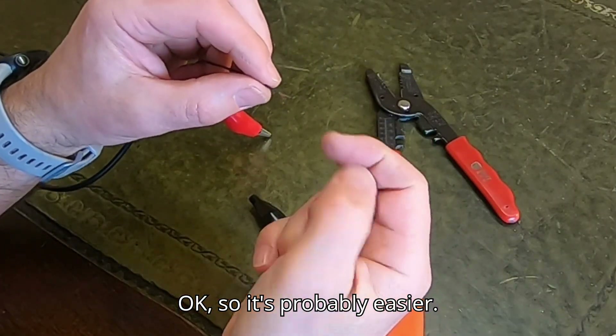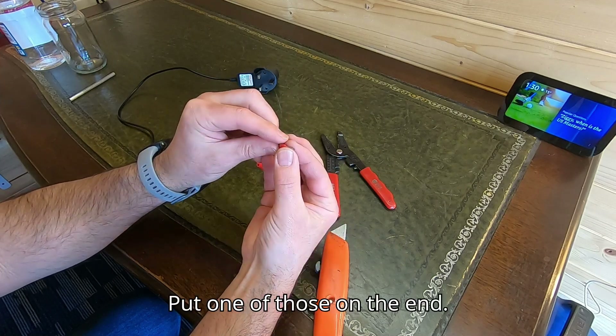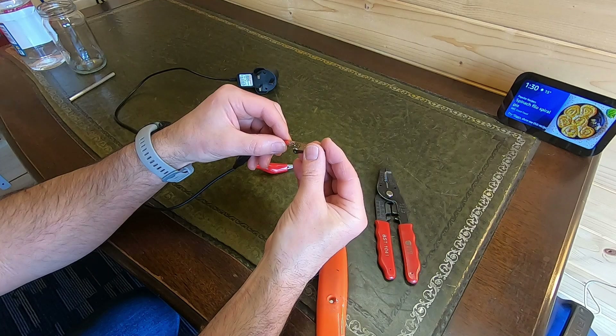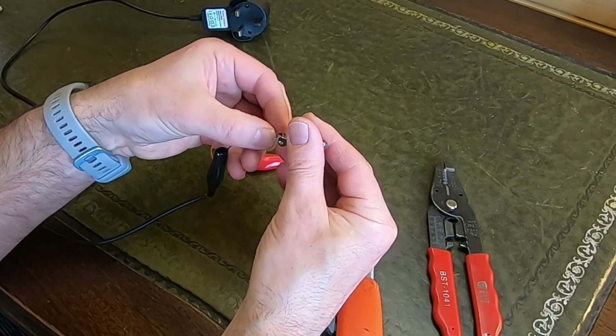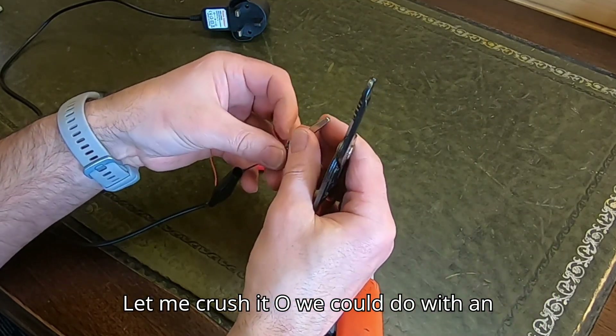It's probably easier if you have one of these little ferrules — put one of those sides on the end, put your rubber so, and put that in there. And crush it. You could do it with an extra hand.